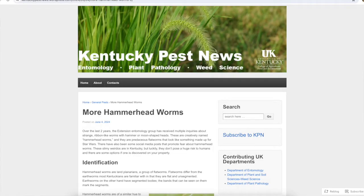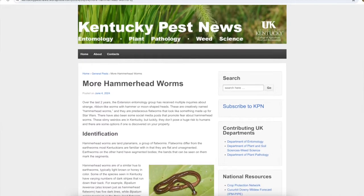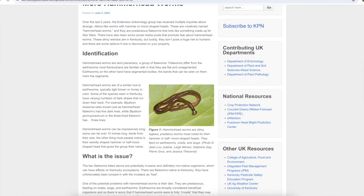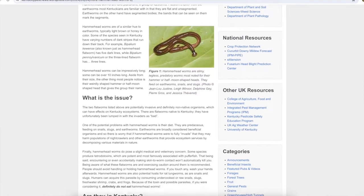For more information, you can type into Google 'Hammerhead Worms University of Kentucky' — Kentucky Pest News has a whole write-up on the hammerhead worm with identification and control methods. Dr. Larson with the University of Kentucky, one of their entomologists, has some good information out there as well. Just make sure that if you do look stuff up, it is a credible source from a university.